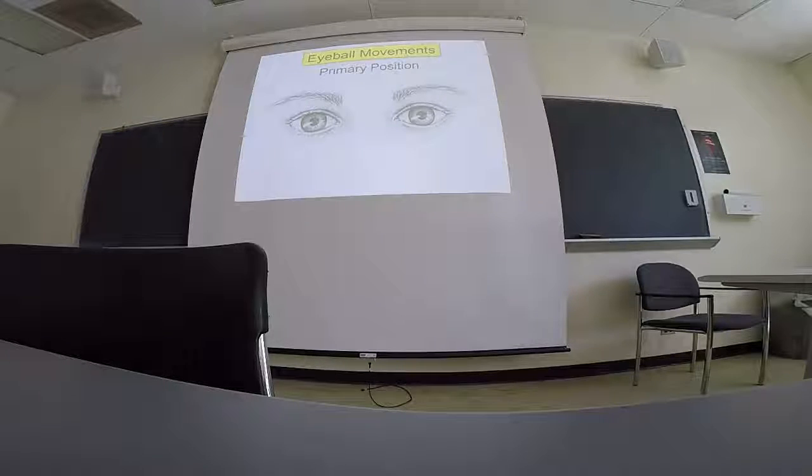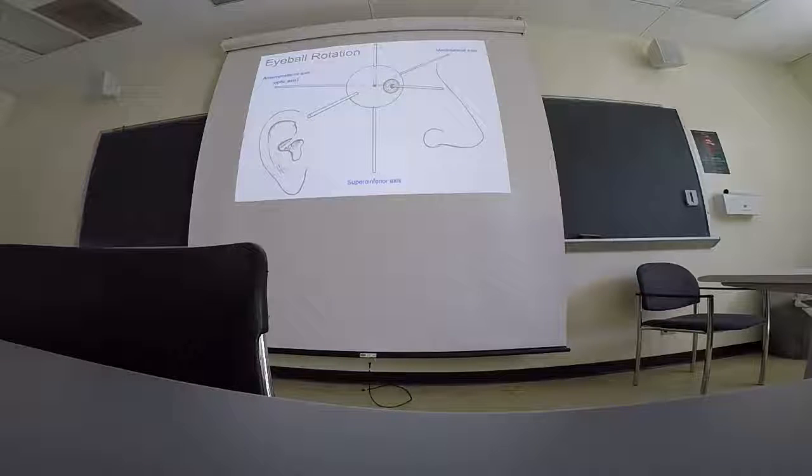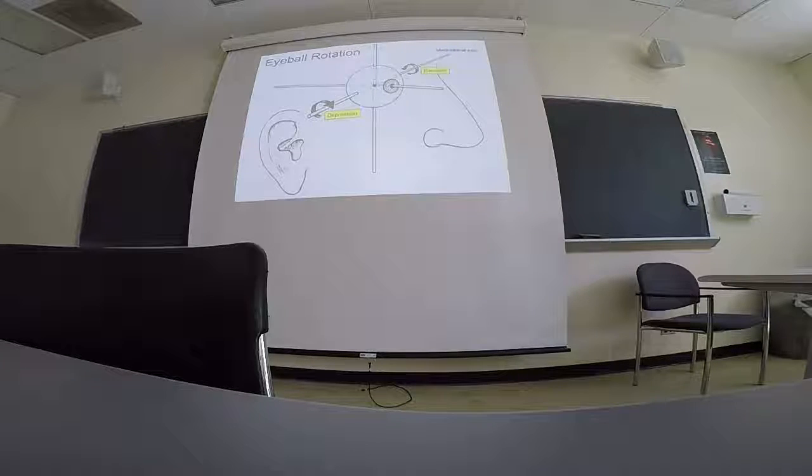Now we're going to talk in more detail about movements of the eyeball — how the eyes move. They all receive rotational motions on three different axes: rotations across the superior-inferior axis, the anteroposterior axis, and what's often called just the optic axis. There's also a medial-lateral axis going through the eyeball. If you are rotating around the medial-lateral axis, you are elevating or depressing the eyeball — elevating to move upward, depressing to move downward.